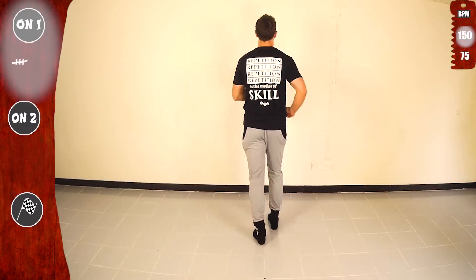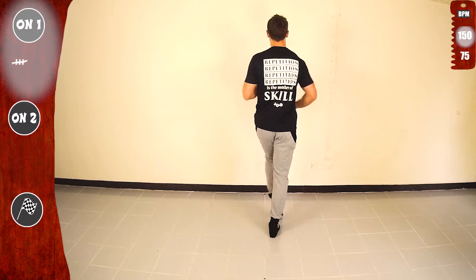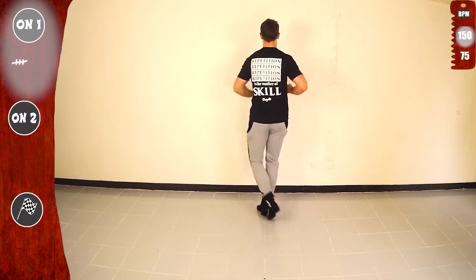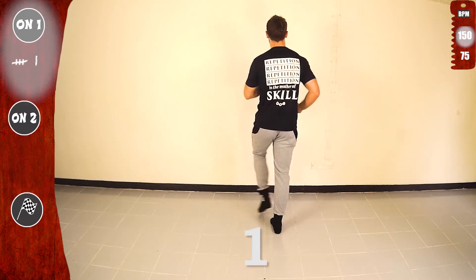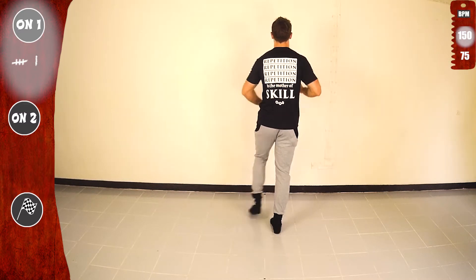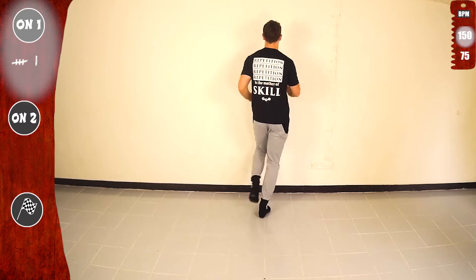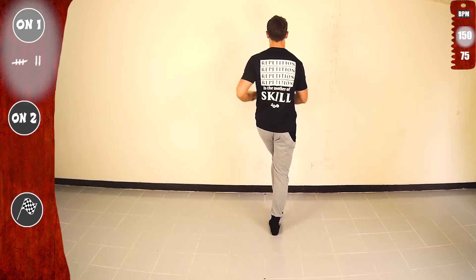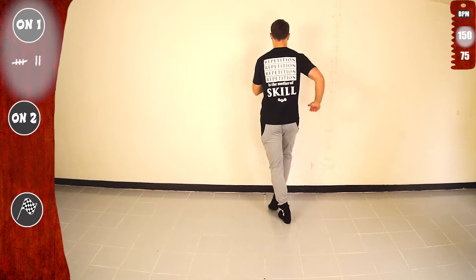Basic. Let's go. 1, 2, 3, 4, 5, 6, 7, 1, 2, 3, 4, 5, 6, 7, basic. Let's go. Yes. Second time, go. 2, 3, 6, 7, 2, 3, 6, 7, great. Let's go for the third time. Basic.